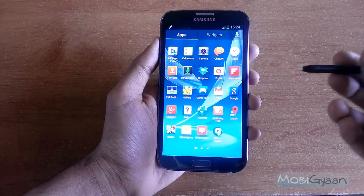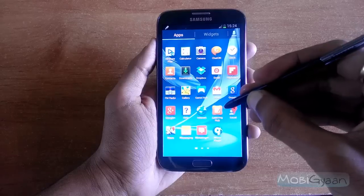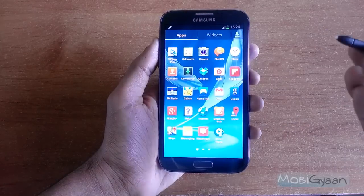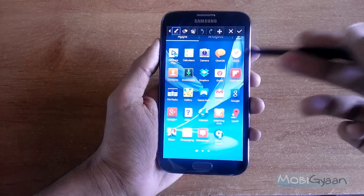One of the ways is you can use the S Pen to take screenshots. Just press this button and put it on the screen for some time. It's done. So it's that fast, and then there are options to edit it, to crop it, or whatever.